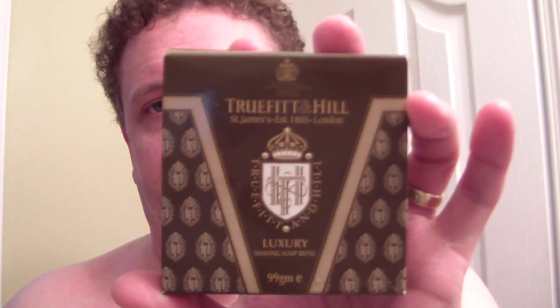The other item is Truefit and Hill Potch Soap — their traditional recipe. This one comes cut for a bowl, a low-dish bowl, unlike say Mitchell's or Colonel Conk which is straight-sided, and that works quite well in just a shaving mug. Or what I'm going to do today, which is a face lather.